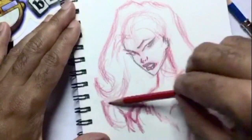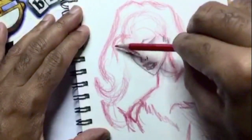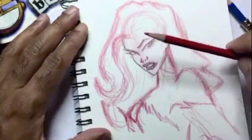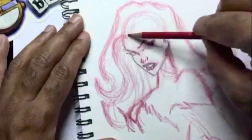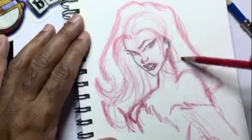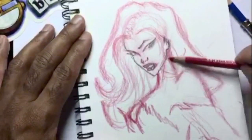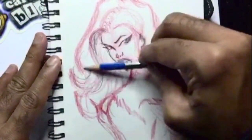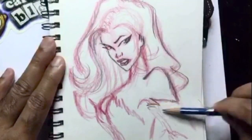Just getting the hair in there, nothing fancy — go ahead and drop in all the curves you want. Coming out from the top of her forehead are her bangs, where the part of her hair is. It separates one side on the right and the other on the left. As you can see I'm drawing the shine up there, and I'll throw a cast shadow around her neck.